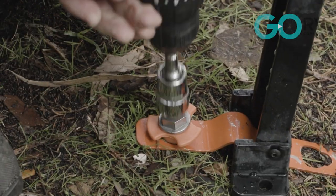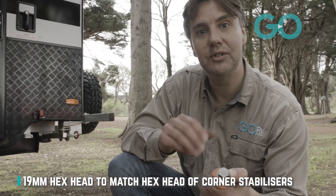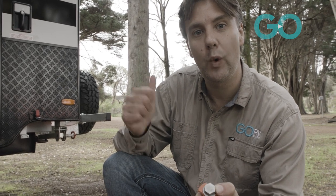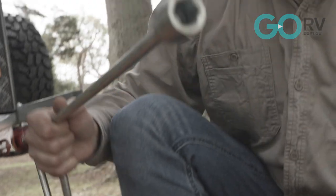This is quite unique — I like this idea. The manufacturer has made the hex head of each screw-in peg the same size as the hex head on the quick-drop corner stabilizers. What this means is that you can use the winder for your stabilizers to get your screws into the ground — handy if you've forgotten to bring your portable drill.